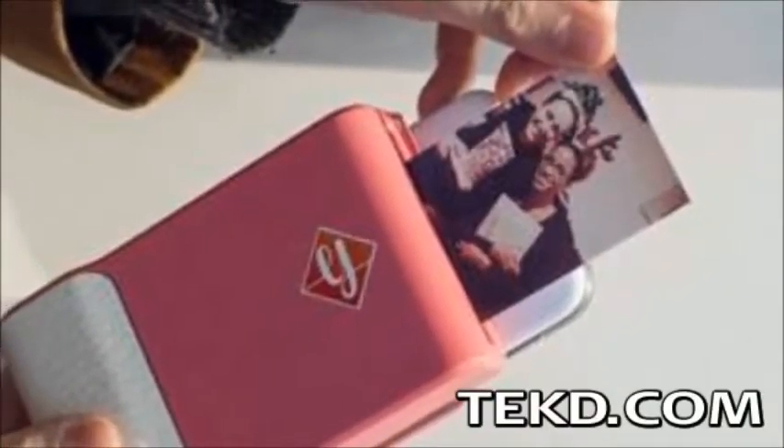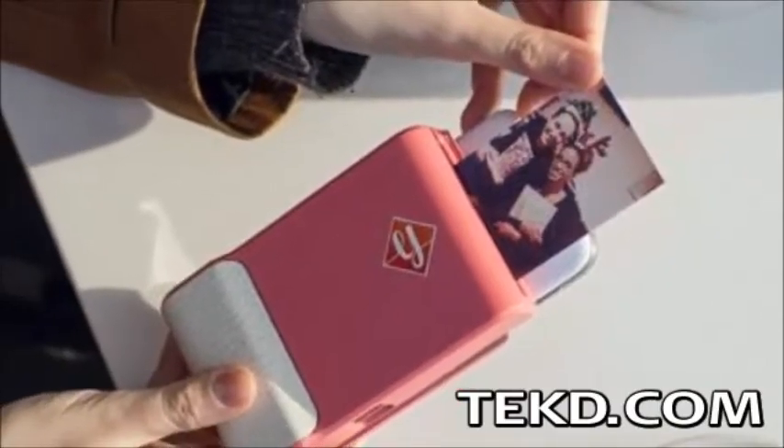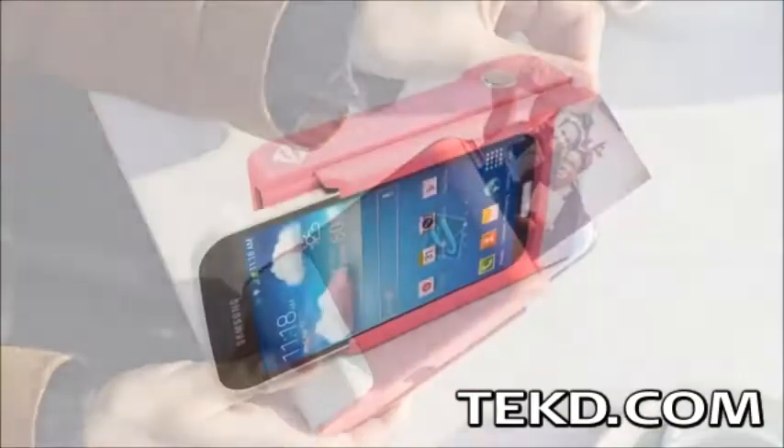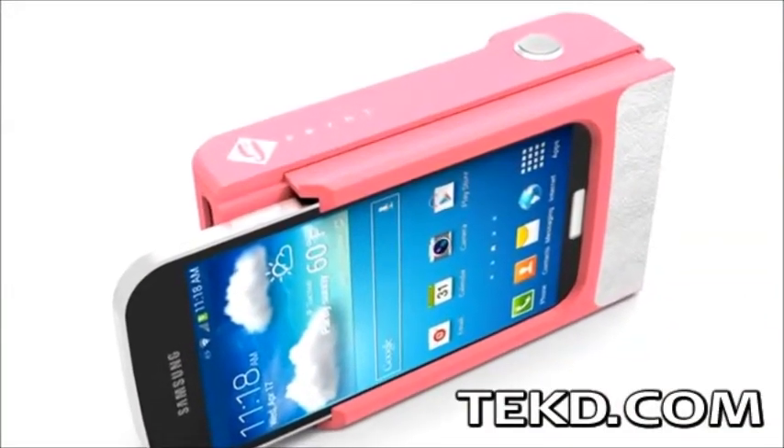Polaroid cameras were so much fun because in an instant you could grab a snapshot and share a real physical photo keepsake memory. Print is bringing back the days of instant photography, this time as a smartphone case.